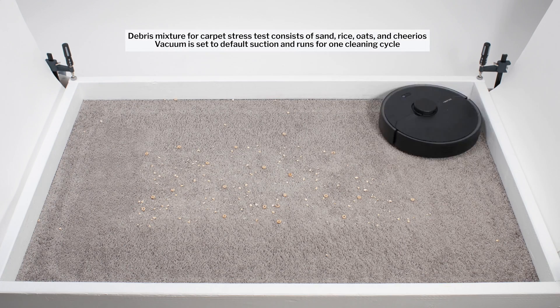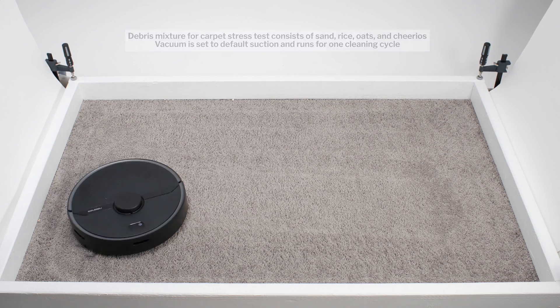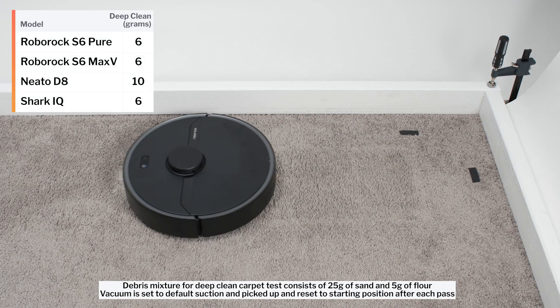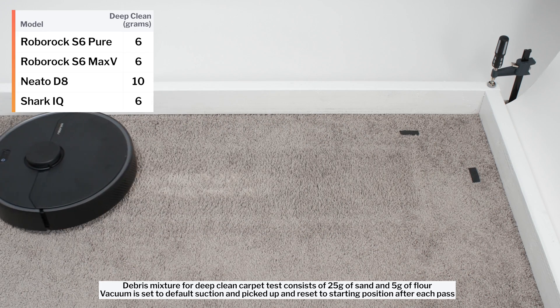The S6 Pure also used repeated movement over the same areas in the same cleaning cycle to get a proper cleaning in this test over time. In our carpet deep clean test, the S6 Pure picked up 6 grams of debris after 3 passes over an area of carpet embedded with 30 grams of fine debris.